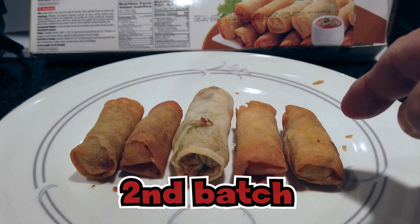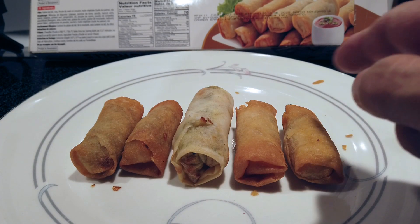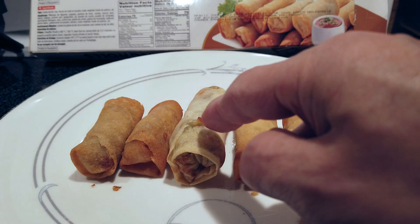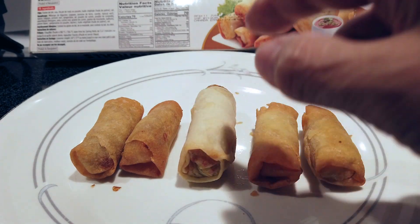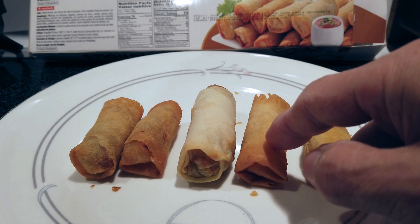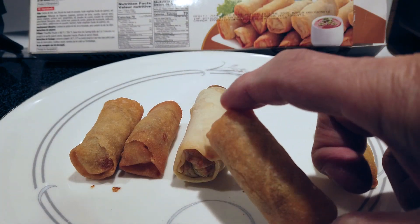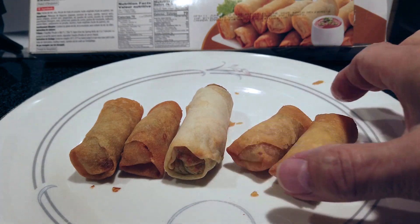All right, here we go. Here we have the President's Choice mini spring rolls. These are cooked the exact same amount of time, at the same temperature, in the same batch. Except this looks like it's less oily because it didn't have as much browning on the phyllo dough. This one was probably well-fried and reheating it really turned it brown — you can see how translucent and oily it is. But this review is about the Pran version.